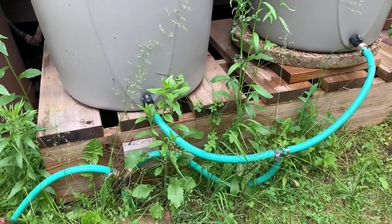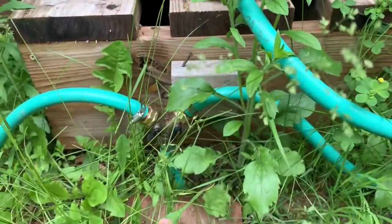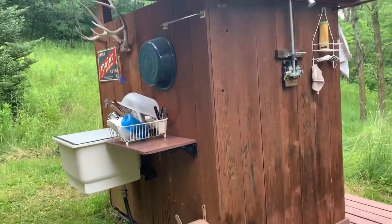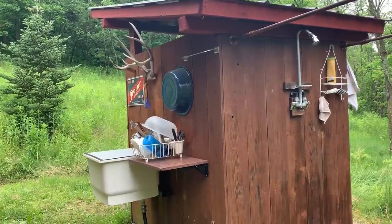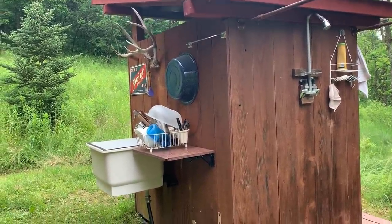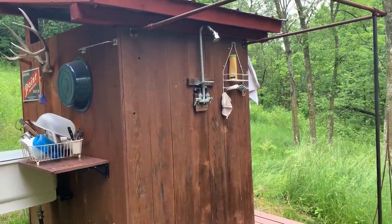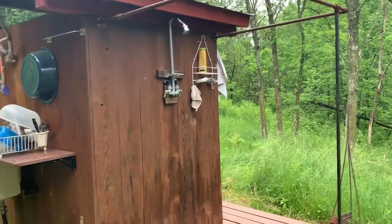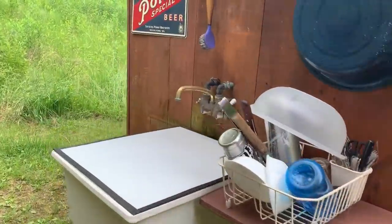I used garden hose to plumb each of them so I can physically decide which rain barrel I want to use — if it's older water, I can choose to do so. From here, I have this hose coming into my pump house. That pump house is connected to our solar grid — just a 12-volt system. There I've got the pump, the outdoor shower with a shower curtain if I need it, and my outdoor game cleaning and dishwashing setup.